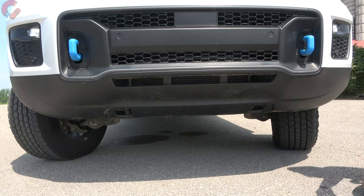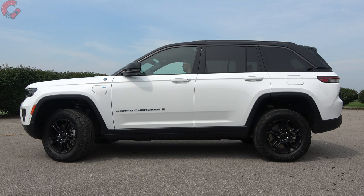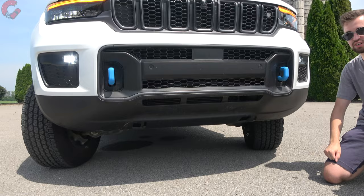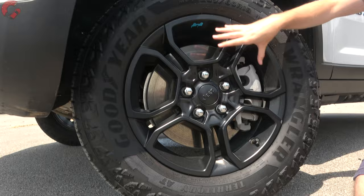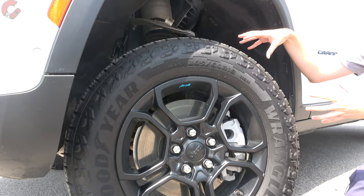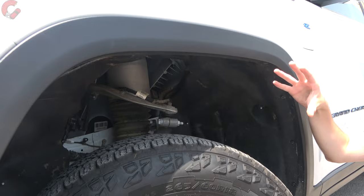The air suspension can raise the vehicle up to 10.9 inches in the off-road setting — that's what you see here today, the maximum height for the Trailhawk — giving you plenty of ground clearance for pretty much any situation. Moving to the wheels: the Trailhawk gets an 18-inch alloy wheel in a gloss black finish, wrapped in Goodyear Wrangler all-terrain tires for more rugged ability. You can really appreciate the space between the tire and the top of the wheel arch.